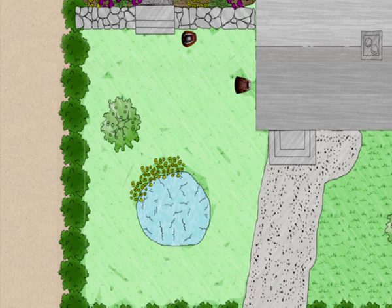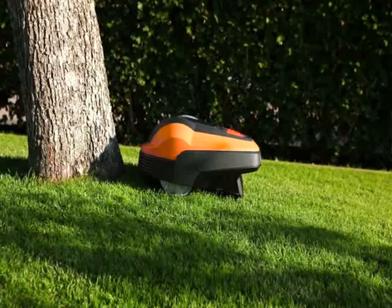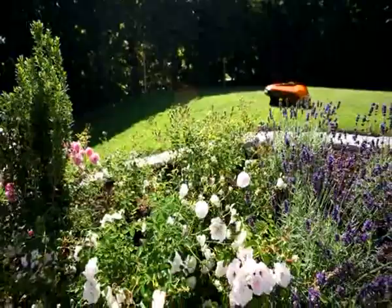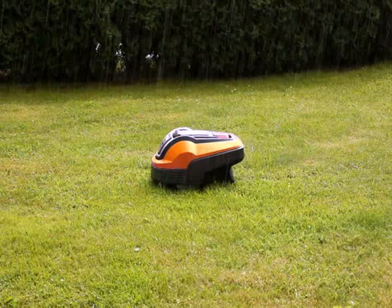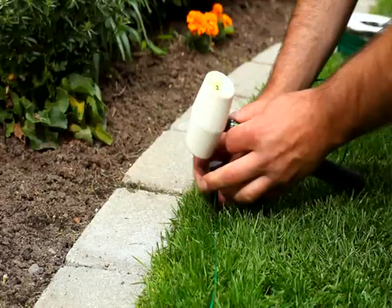As the robotic lawn mower has a collision sensor, some obstacles do not require a boundary wire. The Flymo 1200R tackles inclines up to 25% and also mows during rain. It works quietly, saves energy, and is emission free. Each garden has its own challenges. Observe your mower in action after installation and, if necessary, make small adjustments for optimal functioning.